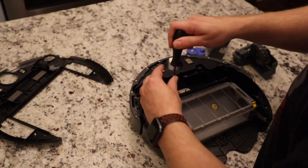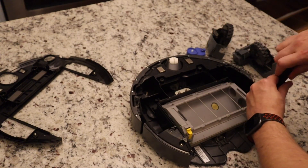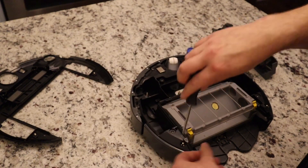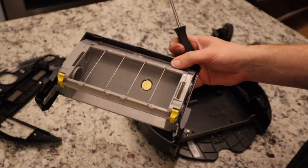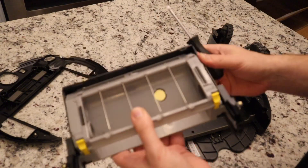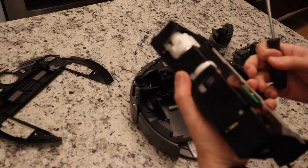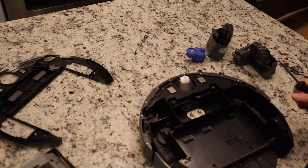Now let's take out the extractor — there we go, which appears to be four screws as well. There we go, pops up. There's the motor returning the rollers. I notice this one does not have that additional motor right here that the i7 had. Very similar teardown.